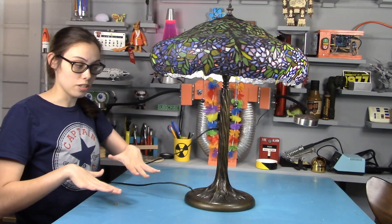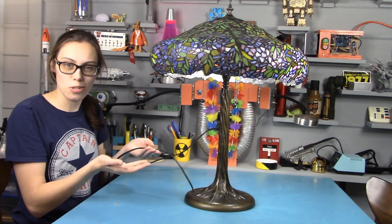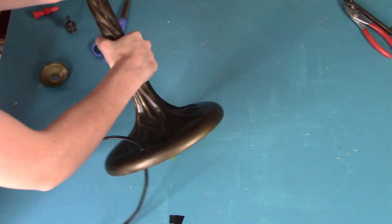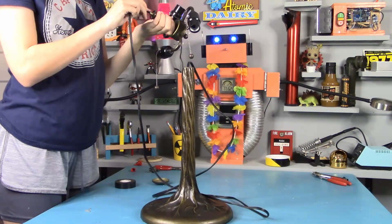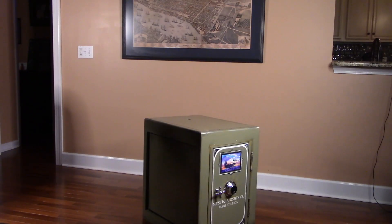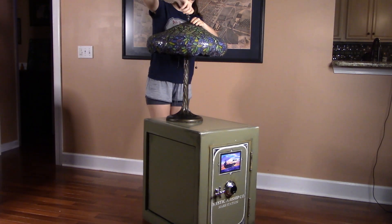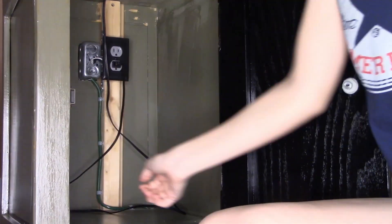The safe has a hole on top for the lamp wire to go through, but the wire comes out sideways and we don't want that. So we're going to modify the lamp so that the wire goes straight down. First, we disconnected the wire from the top of the lamp and pulled it through the original hole. Once the wire was out, we threaded it back through the base and reconnected it at the top. Now it's time to make the wire disappear completely by threading it through the hole in the top of the safe. The lamp can now plug into the outlet inside the safe where no one has to see it.